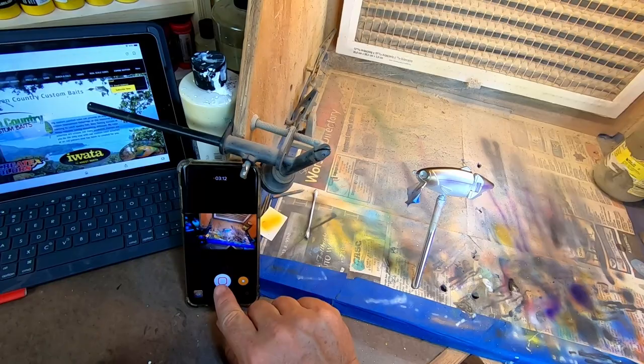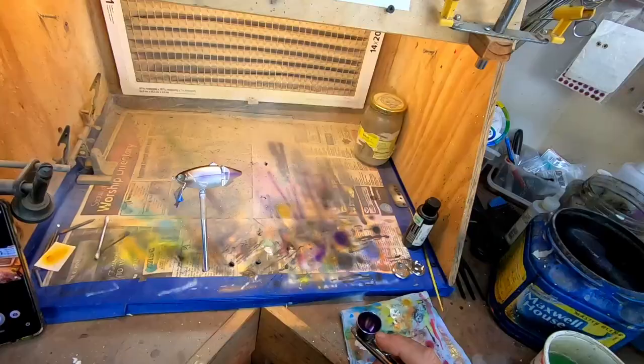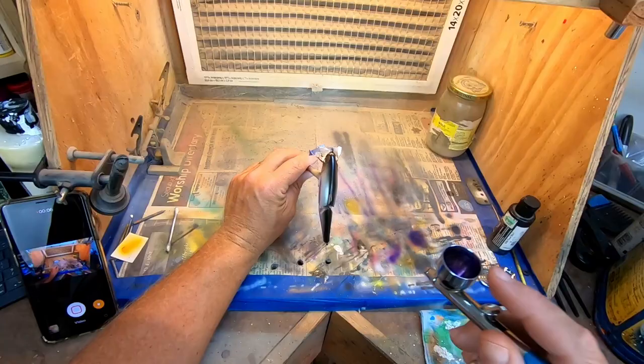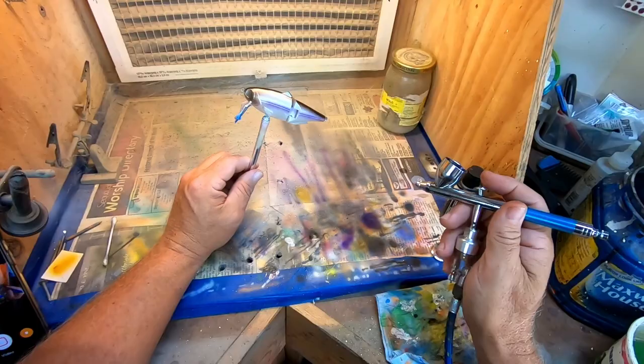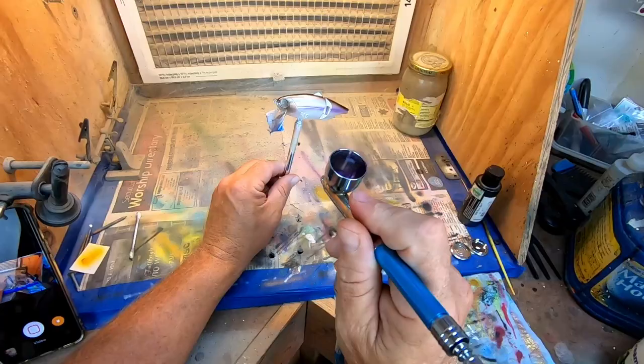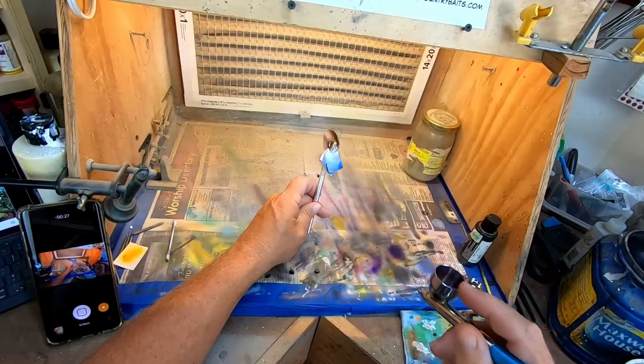For our last color, we're going to do a candy purple dusting. I'd prefer iridescent purple but I'm completely out of it, so I'm going to try candy purple on this particular pattern until that comes in. We just want to lightly dust the entire bait with that purple — just a dust. It's not even going to be that visible to the naked eye until we get a clear coat.